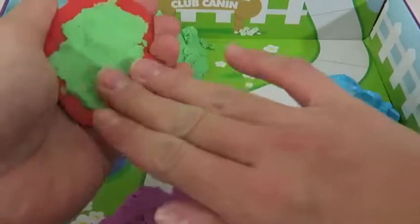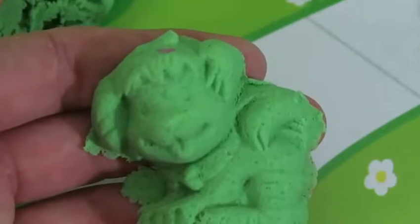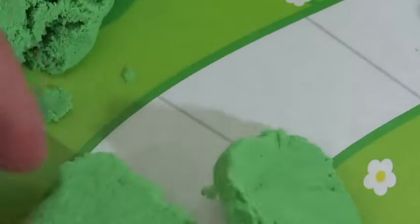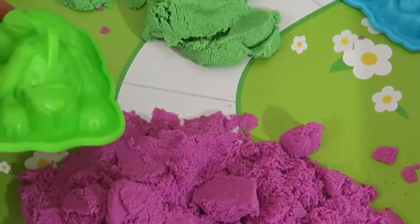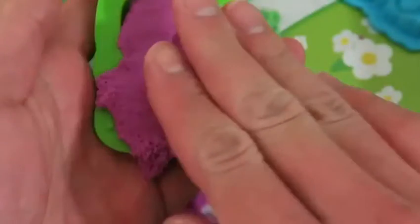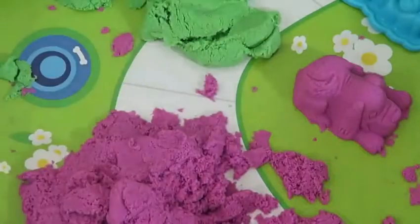Let's move on to our second dog! I think I'll name this one Archie! Whoops! I didn't mean to cut off his head! Sorry about that! Let's move on to our third dog — this is the one that lies on its belly! I'll name this one Arnie! Isn't he cute?